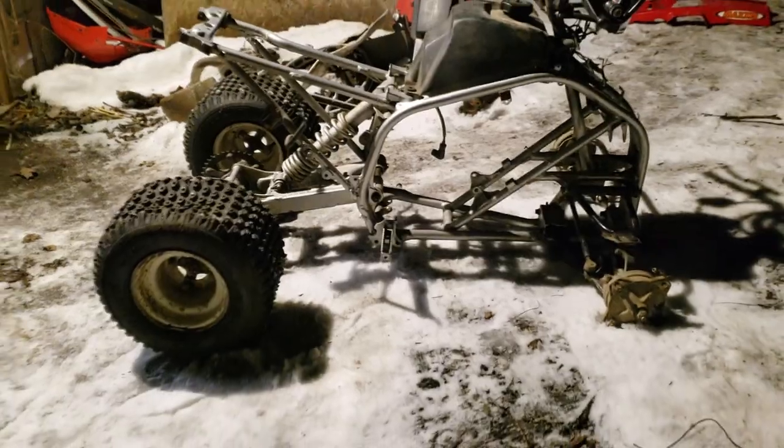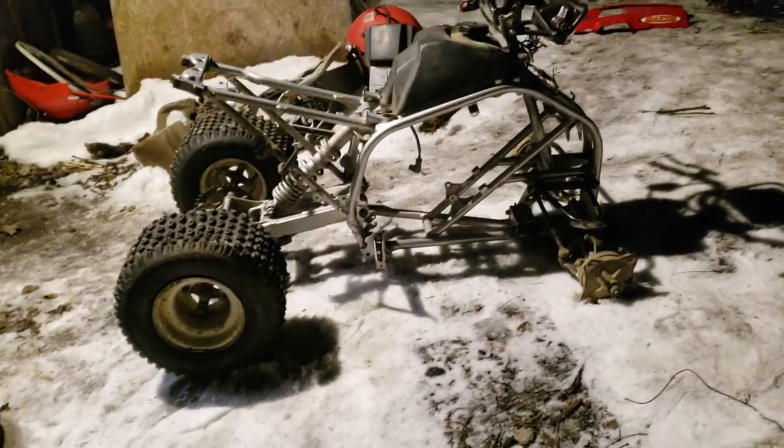This is a 2001 Yamaha Blaster 200, and you might be looking at this going, well that's just a chassis, that's just a frame. Well, it is, but along with this frame we also got — let's go into the barn here.